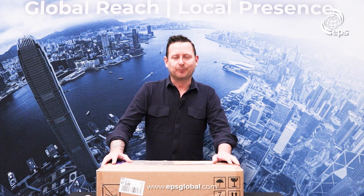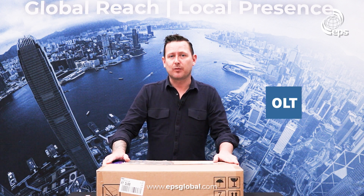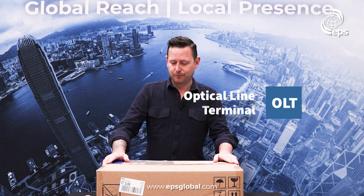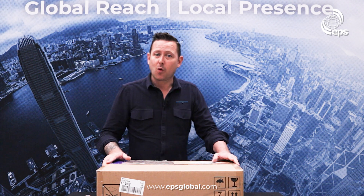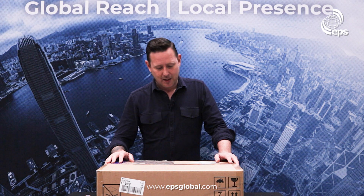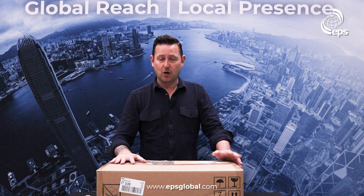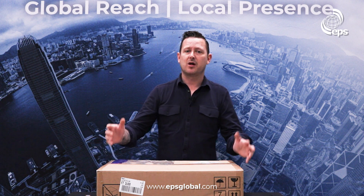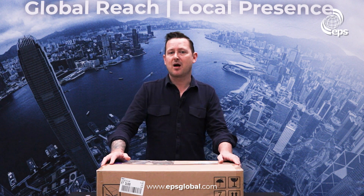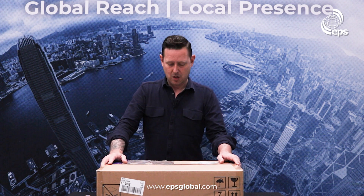Welcome to another unboxing. Today we have an OLT — an Optical Line Terminal — the OLT 1600x from Radises. It's going to be quite an acronym-heavy unboxing, so shout out to the production team. The OLT is part of a solution that provides residential broadband, and we're actually going to show you the full solution.